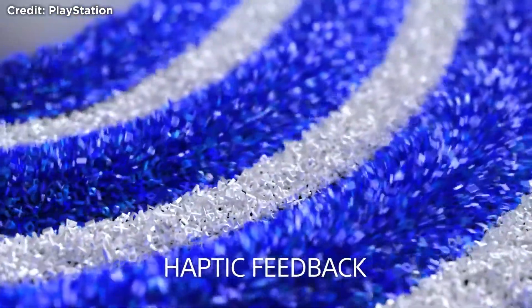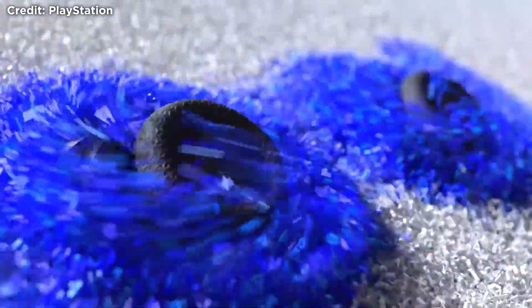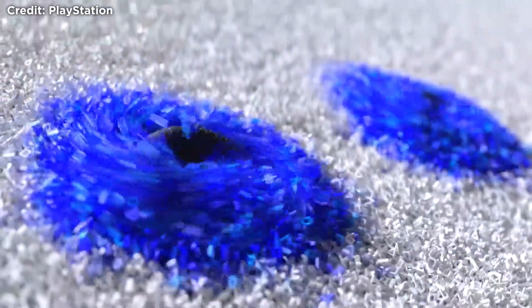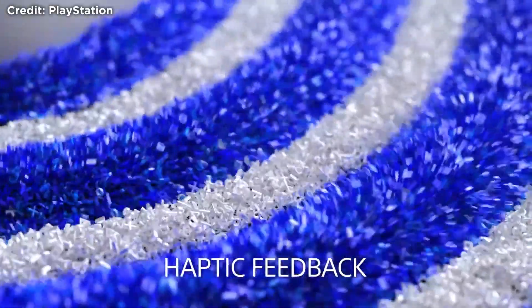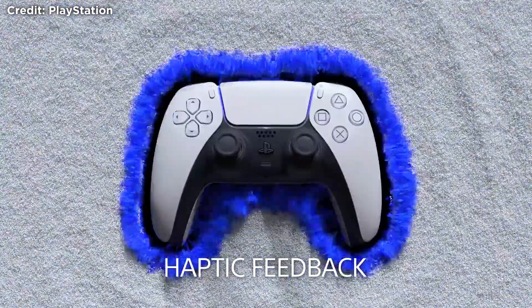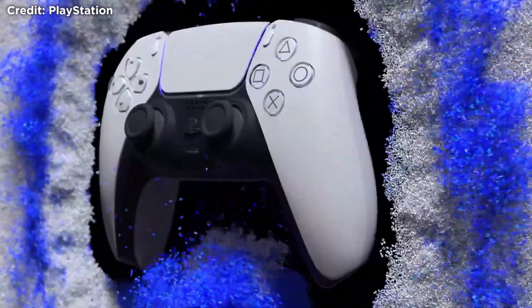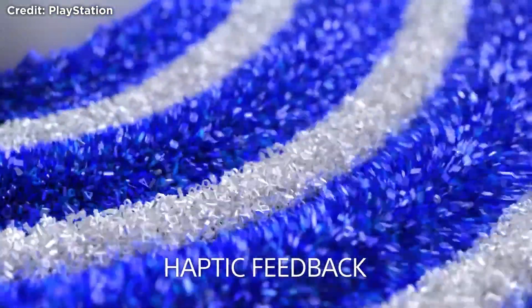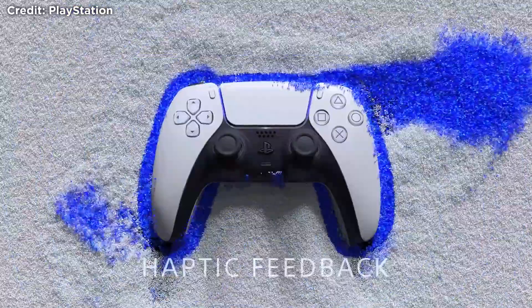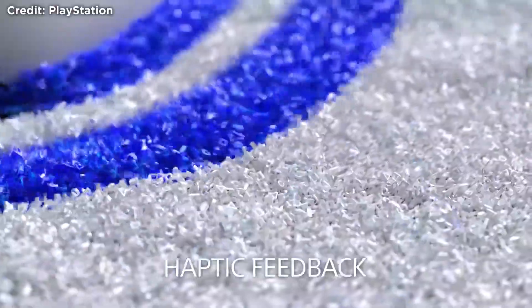On Bugsnax the haptic feedback feels very gimmicky and doesn't really reflect what you're walking on, so it doesn't add to the game at all. On Spider-Man Miles Morales the use is so subtle you can't really tell it's there, but at the same time it adds to the immersive gameplay — which is what haptic feedback is supposed to do. I think the real difference will be felt in racing games, knowing whether you're on tarmac or off-road. You can change the strength of the haptic feedback, and they do recommend not using it if you suffer from things such as arthritis. If you're using the mic on the controller it automatically changes to lower strength, but you can change this.